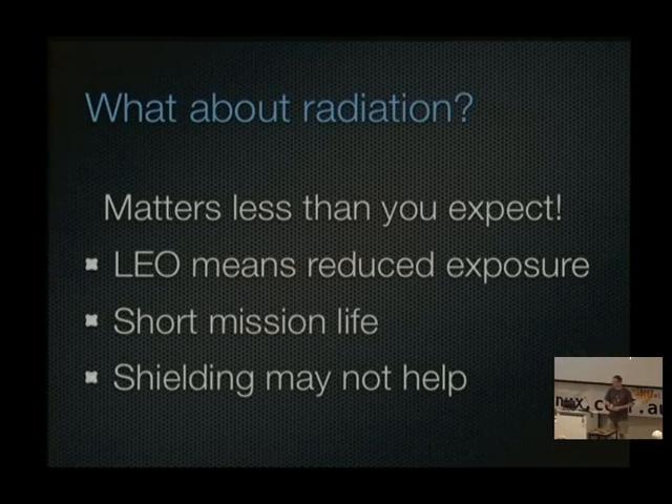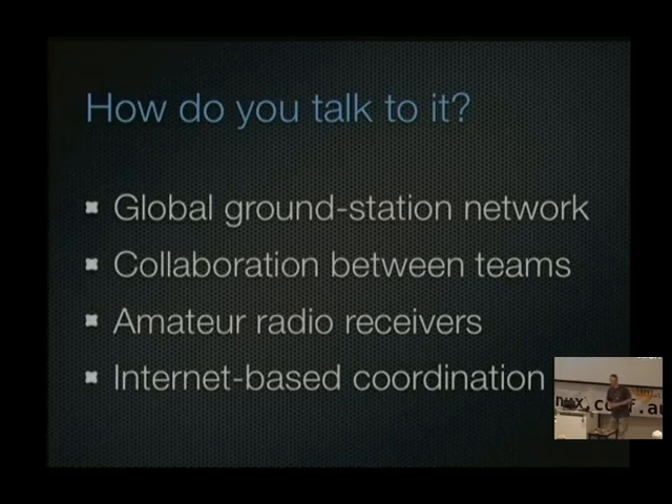There are a lot of satellites going up now with just regular off-the-shelf parts. Another common question is: how do you talk to it? NASA won't let you use their gear — you're on your own. The satellite moves very fast so you only have it in your field of view for minutes at a time. There's a project to build a collaborative ground station network of receivers distributed around the world connected to the internet, so as a satellite passes across it's a bit like cell towers for a cell phone network.